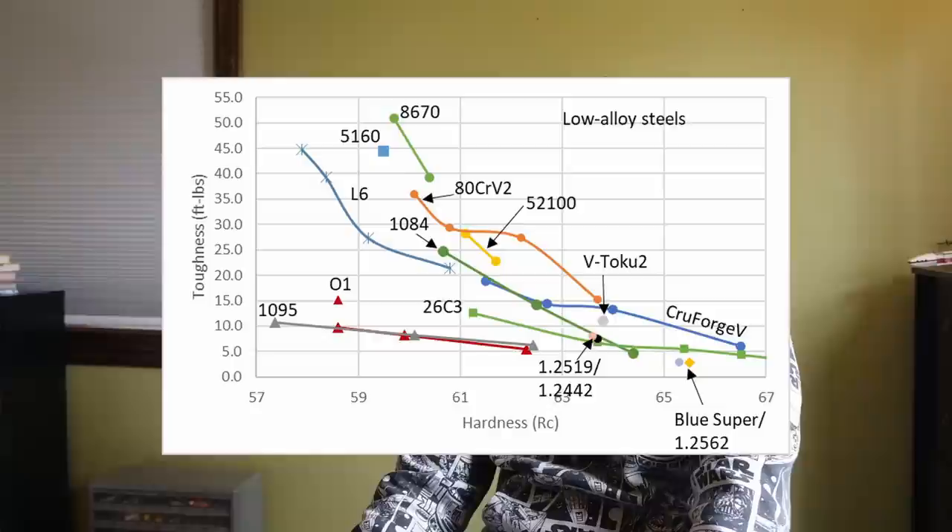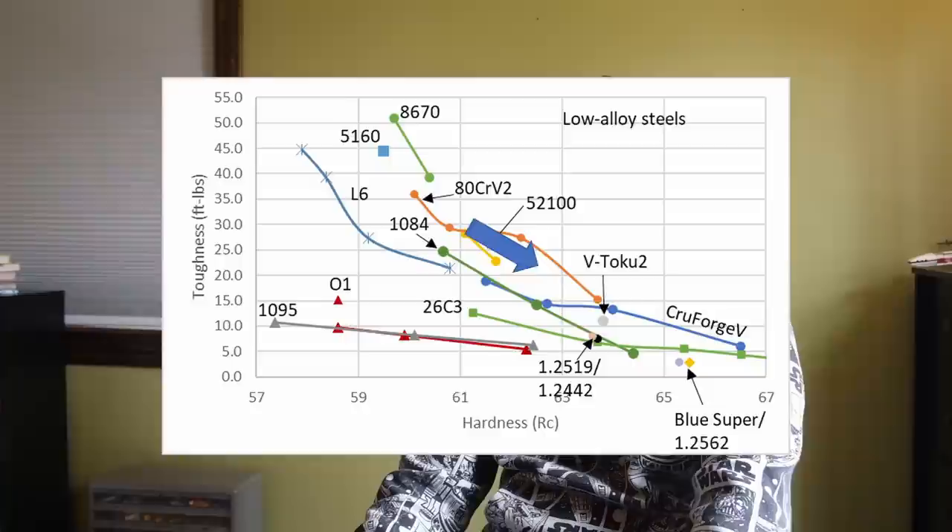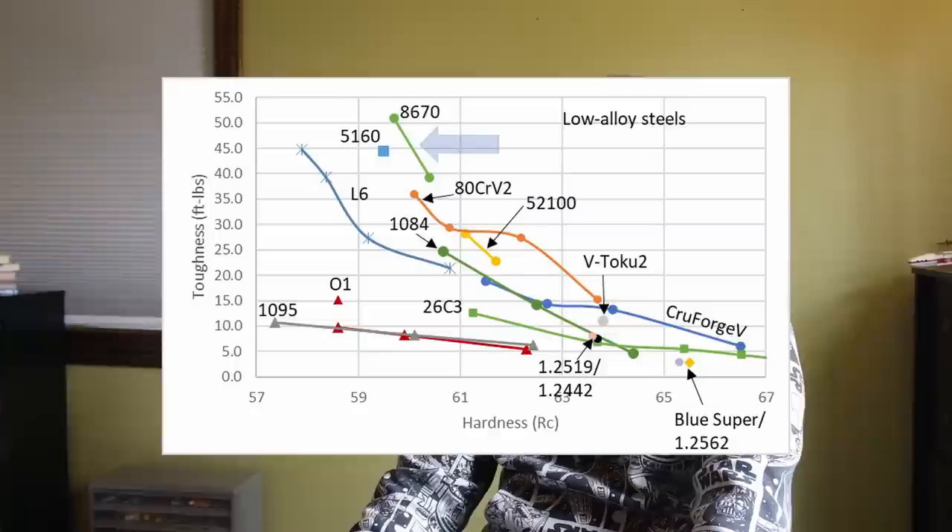The toughness of ADCR-V2 is quite good. The lack of plate martensite in combination with low carbide volume means its toughness is excellent, and with correct heat treating it maintains good toughness up to relatively high hardness. The toughness of ADCR-V2 is only outclassed by steels like 8670 and 5160 when it comes to the low alloy steel group.